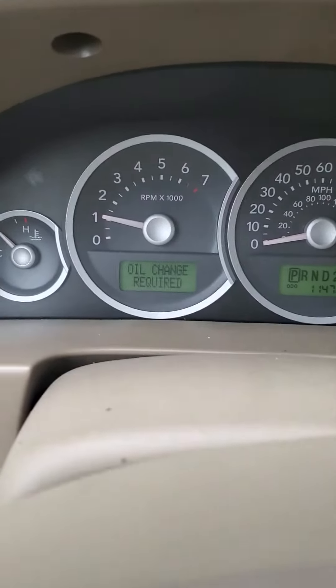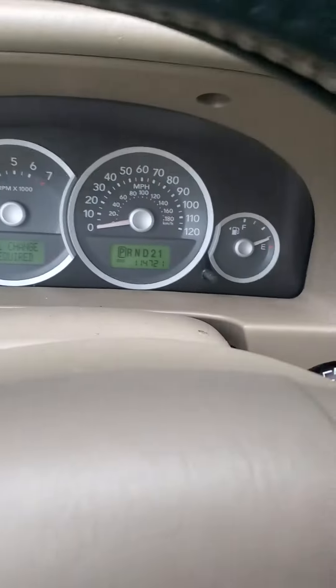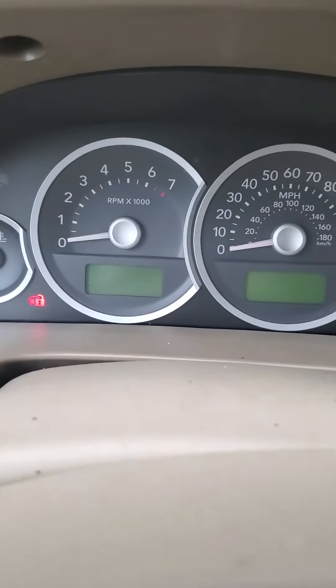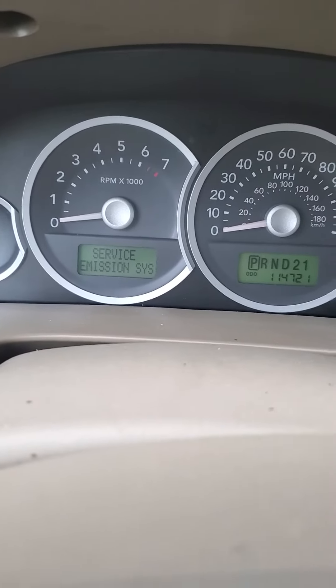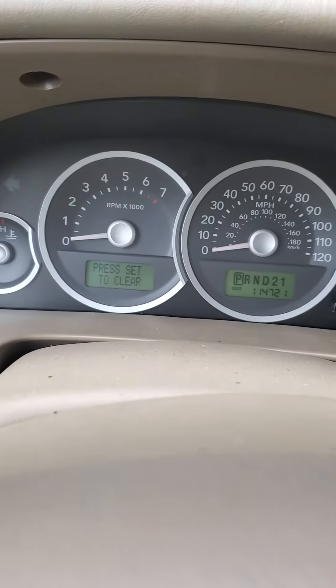2005 Mercury Mariner oil change light reset. First, turn on the car — only turn on the switch, do not start the engine. You will see the oil change system message. Now go to the info button and click it.